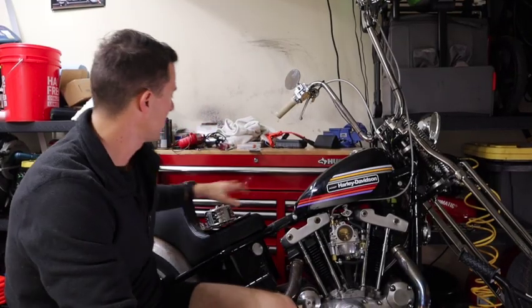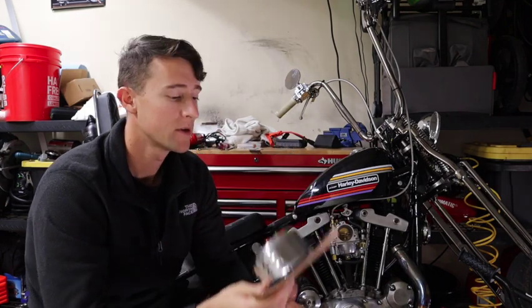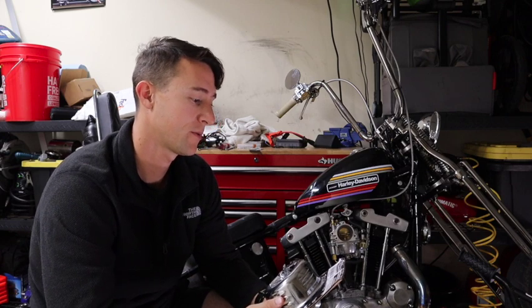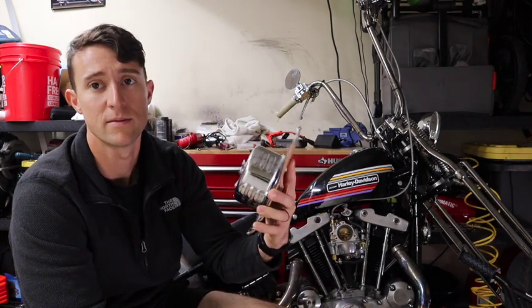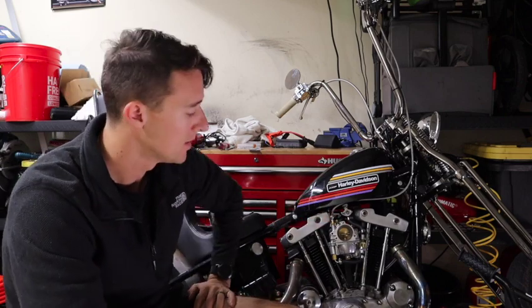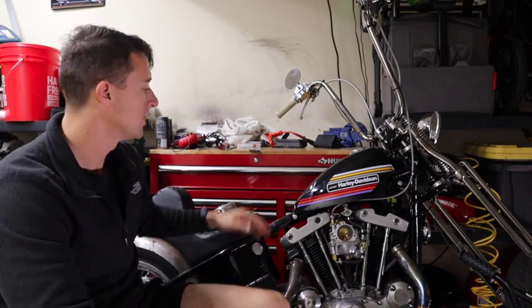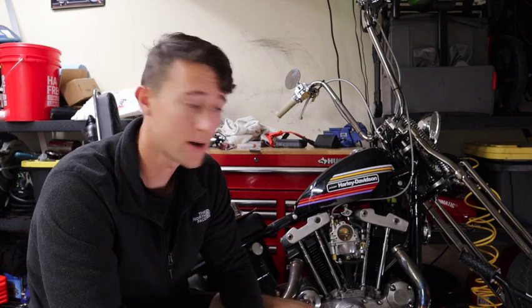Welcome back to the garage. Today we are putting an air cleaner on the iron head. This is the TC Bros chrome lubricated air cleaner for S&S Super E and G carburetor. This is what it looks like — chrome on all sides. The only note it has is blue thread locker required for everything on this product. So we're gonna go ahead and get it on there — it'll be a really short video.